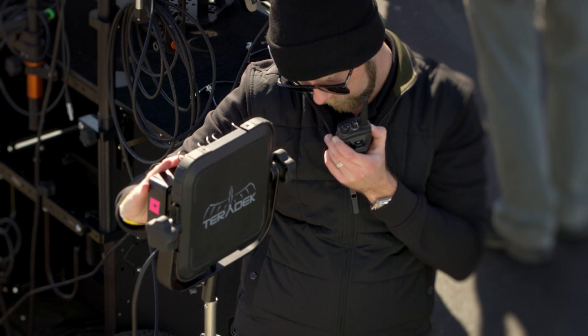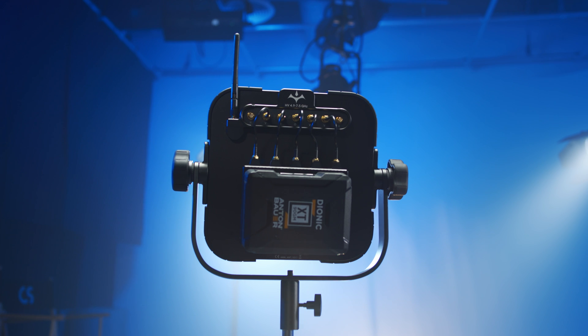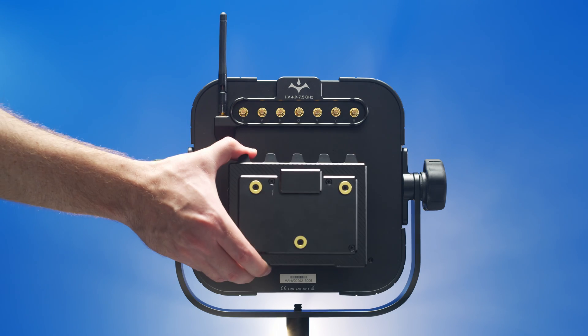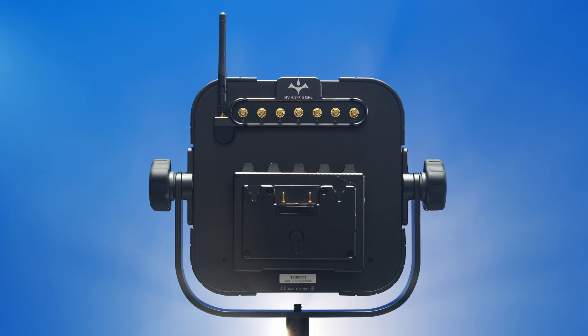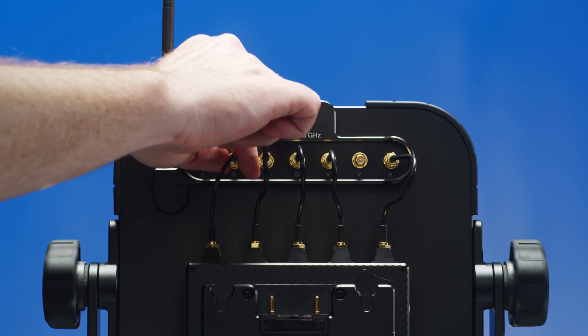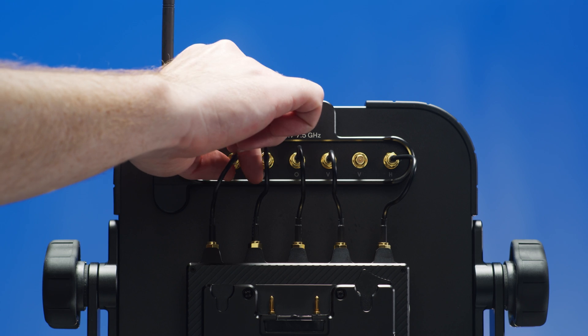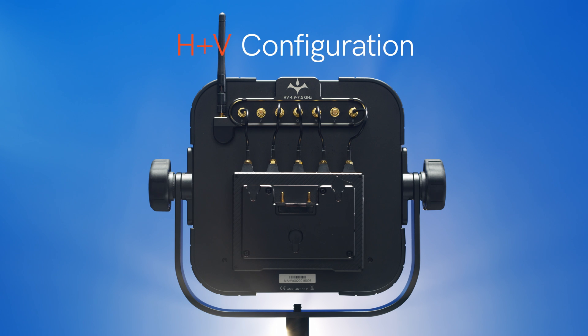If you've never seen the antenna array in action before, it might not be inherently obvious how you use it, so let's take you through the setup process. The array is used in conjunction with a Bolt receiver. You'll connect the receiver to the back of the antenna using a battery plate. You'll then need to use the antenna cables to connect the antenna ports from the receiver to the array. If your system is in a V configuration, you'll connect to the number 2, 3, 4, 5, and 6 SMA connectors on the array. If the system is in an H plus V configuration, you'll connect to number 1, 3, 4, 5, and 7 SMA connectors on the array.